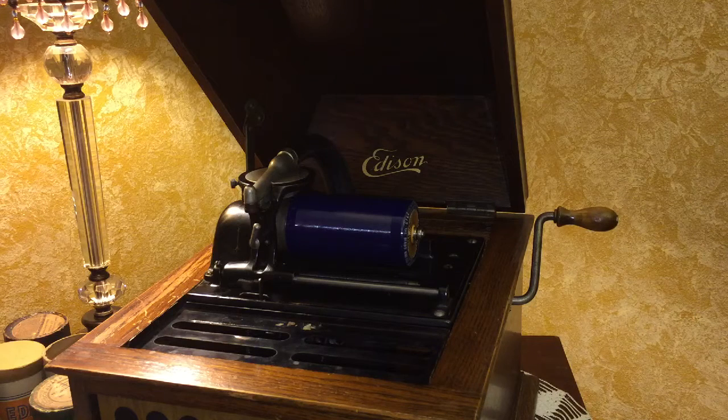Music from a cylinder. What you're looking at here is an Edison cylinder phonograph that was made in the early 1900s.